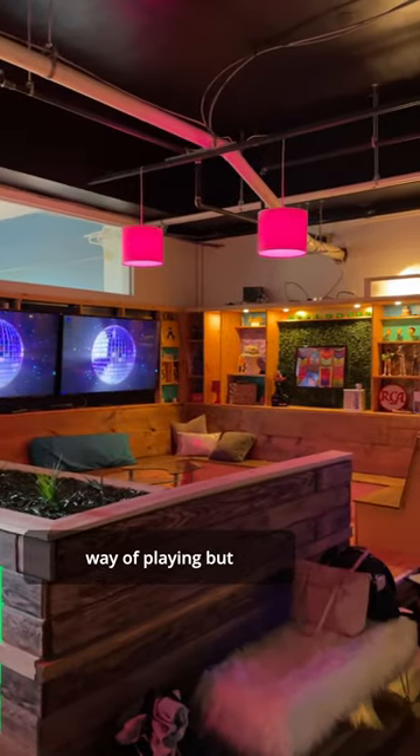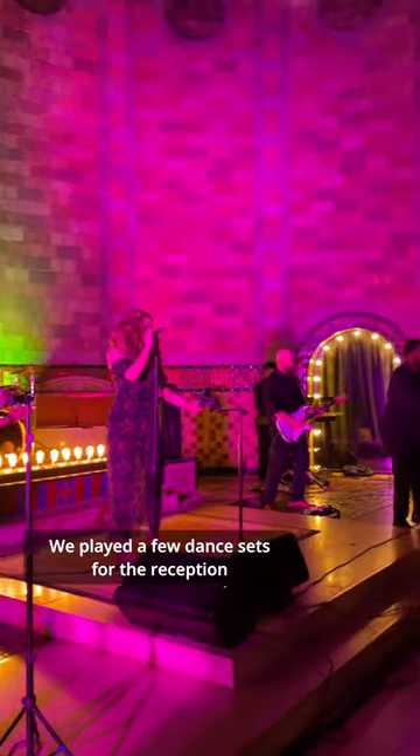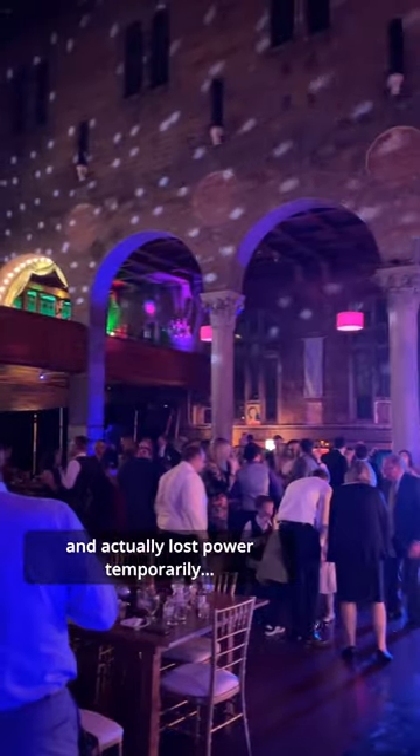Obviously, this isn't the most harmonically dense way of playing, but being able to keep the melody present definitely saved me from completely folding. We played a few dance sets for the reception and actually lost power temporarily.